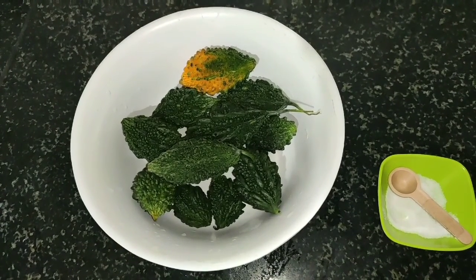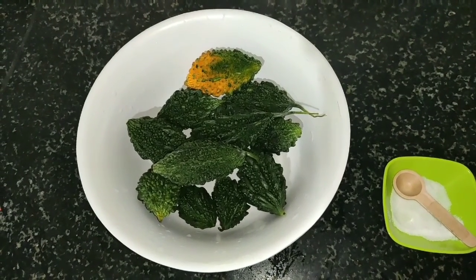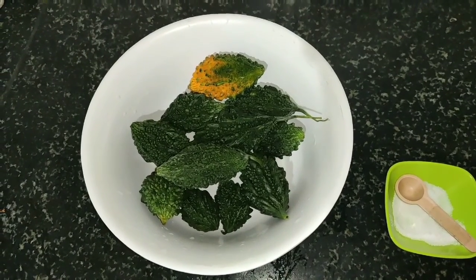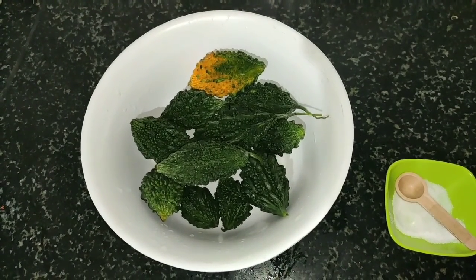Welcome to Kitchen Vessel. In this video we are going to see how to prepare bitter gourd fry without bitterness. First we need to fry the bitter gourd. I took 300 grams of bitter gourd, cleaned it, and cut it into small pieces.